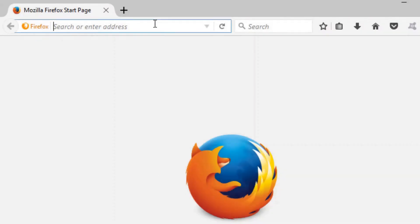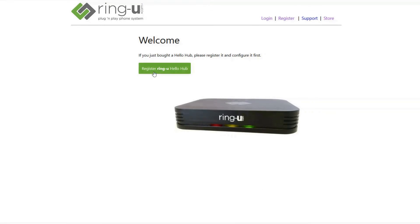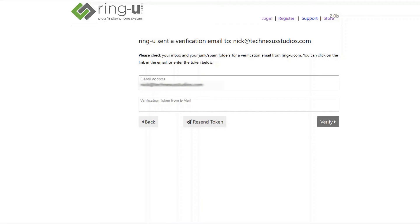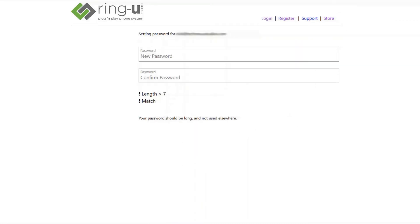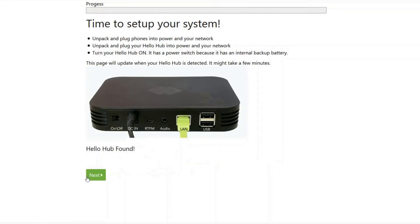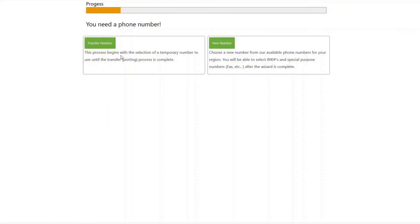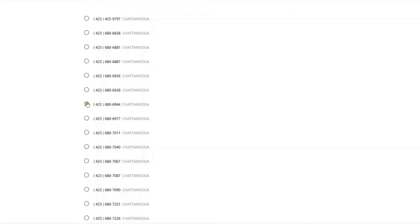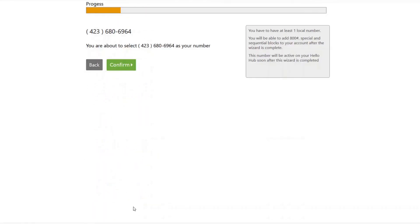Nick here to walk you through the online registration and setup process. Head over to portal.ring-u.com and click to register your Hello Hub. You'll be prompted to enter the name of your business, the name of your system administrator, an email address for system administration, your current phone number, business address, and then confirm the city, state, and zip. You'll be sent a verification code to your email address, so that address must be valid, and then you'll need to set a password for the administrative account. After you log in for the first time, it's time to set up your system. Our servers will find your Hello Hub on the public internet, and you will click to continue. Here we'll go through the process of setting up a new number, and you'll be presented a list of numbers that are local to you. You can always transfer a number at any point.